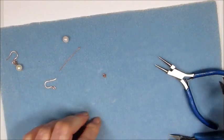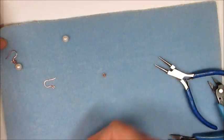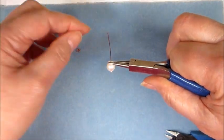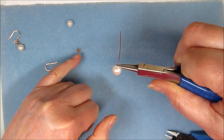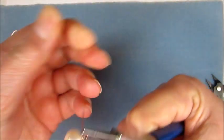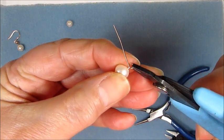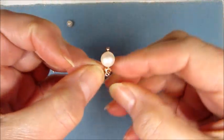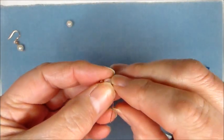Now we've got our CZ peg as we want it. I'm going to take a pearl — this is one I've already drilled. You could drill it with a nice Swarovski to match the colours. I'm literally going to do a quick wrapped loop. I'm going to stop at that point, open that slightly, and pop that through the loop we've just made at the back of the peg, so it's sitting nicely.